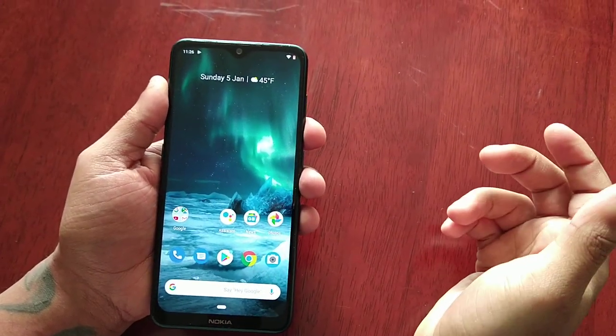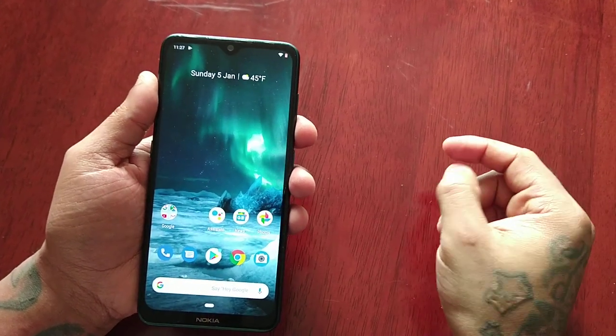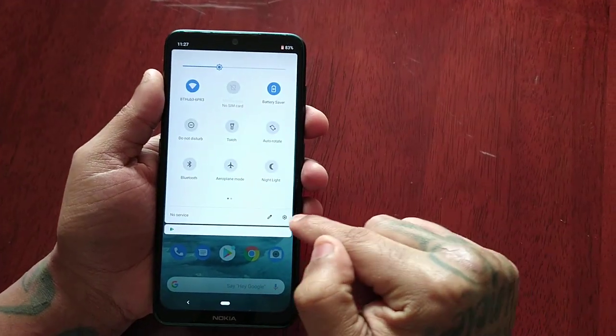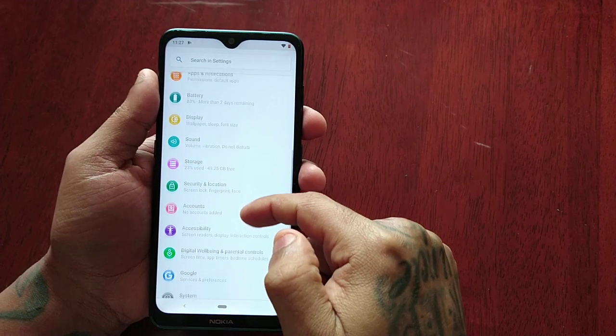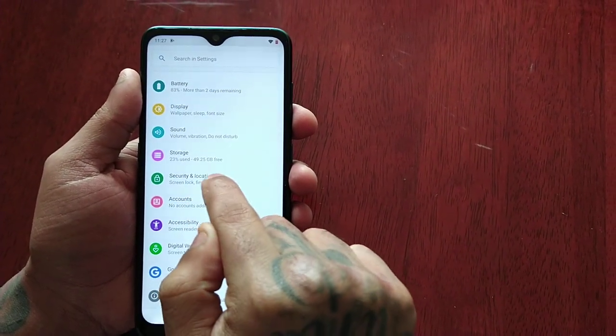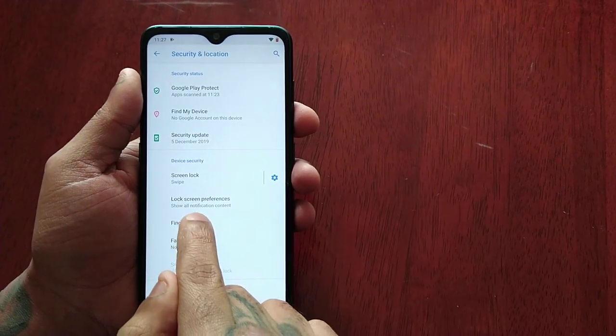I'm going to show you how to set this up if you've just got this device and you're new to Android. All you have to do is just pull down for notifications, go into the settings, scroll down to Security and Location, then Screen Lock, Fingerprint, Face, and then select Fingerprint.